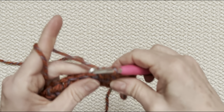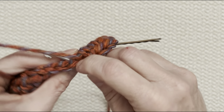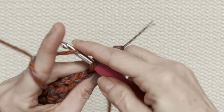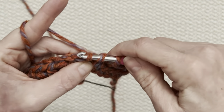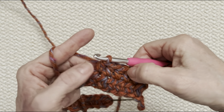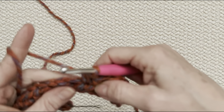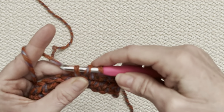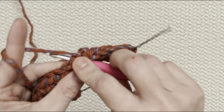Yarn over, go into that next stitch — you'll see there are two bars over top like a V. Yarn over, pull it through that stitch, and you've got three loops on your hook. Yarn over and go through all three. A tip for beginners: make sure your tension is even all the way through — not too loose, not too tight. When you yarn over and pull up that loop, make sure it's at the same height as the other two. You want all stitches uniform and even.